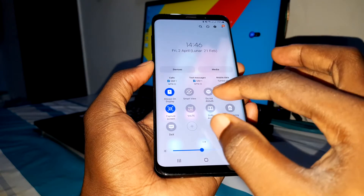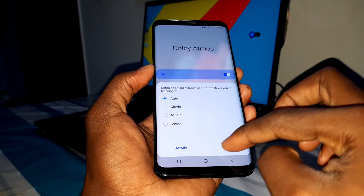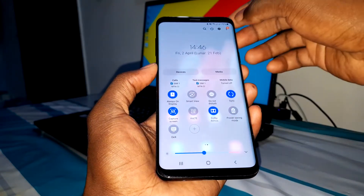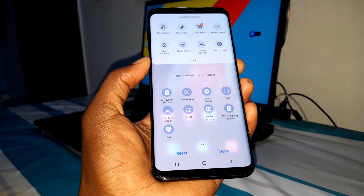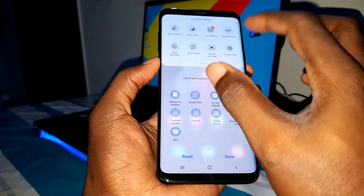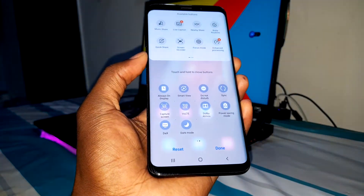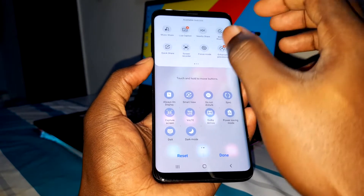This is something amazing. You also have Dolby Atmos, which you can enable and it works very well. You also have the possibility to add things like dark mode, and you can customize what you want here.